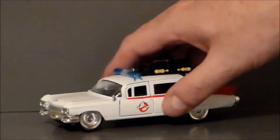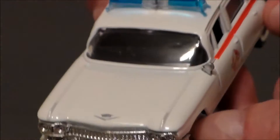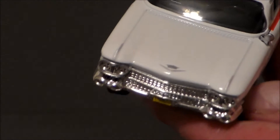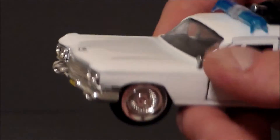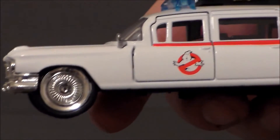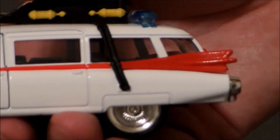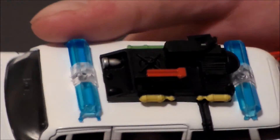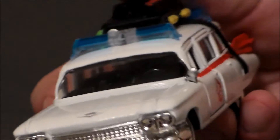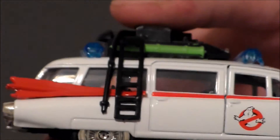Taking a closer look at Ecto-1 itself — looks great. Love the Ecto-1 sticker there. It's got the Cadillac logo painted on there. I wish that was sculpted on, but it is what it is. It's got the one little mirror. Love the wheels — those look nice. The Ghostbusters logo is painted very well. Definitely dig that. Got the fins. Love the equipment on the top — very nice. I don't know if they ever really explain what that is. Love the lights — the little blue lights look cool. We got the little ladder on the side so we can get up to whatever that stuff is.